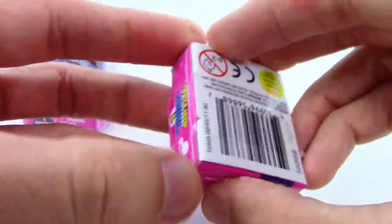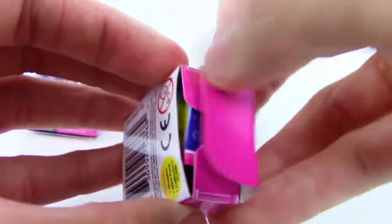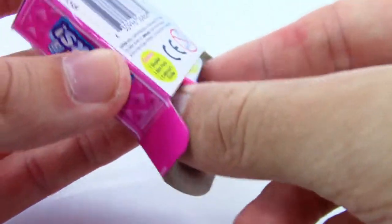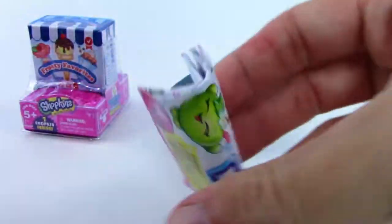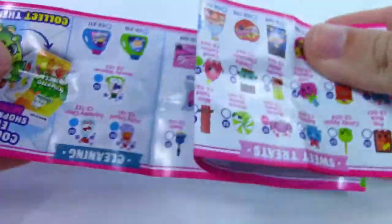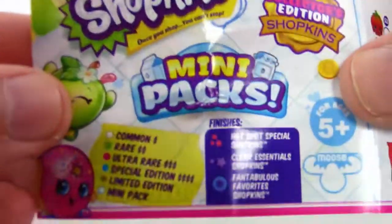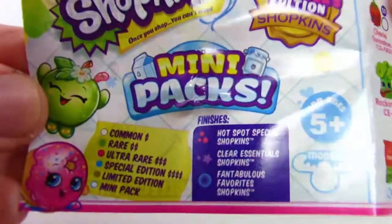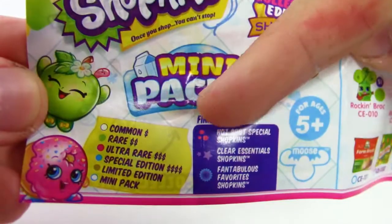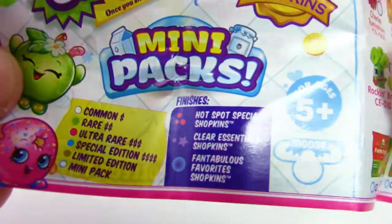Let me figure out how to open this little box here — I see a flap, okay perfect. I've got the checklist in here, so let's check it out. Unfolding this really quick and here we go — we have the rarities, the colors, and also some finishes. We've got like some hot spot special Shopkins, clear essentials.